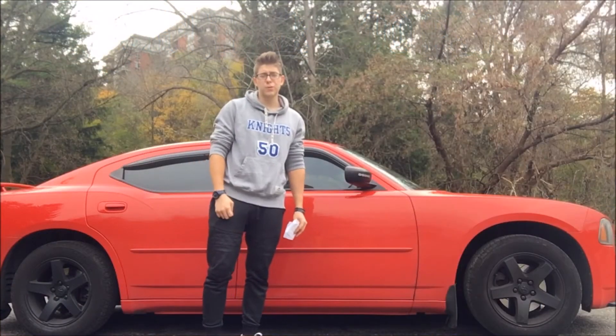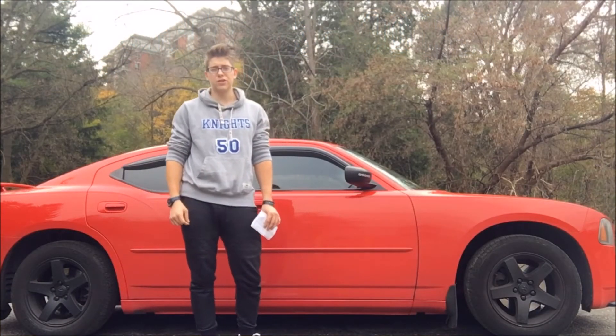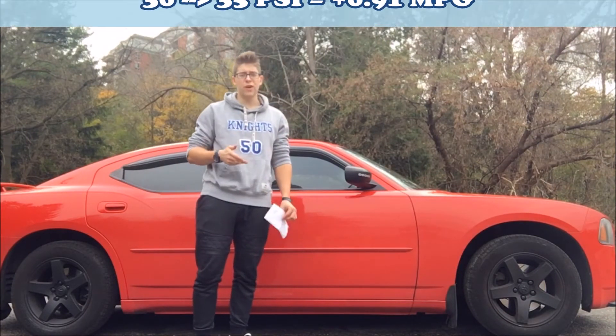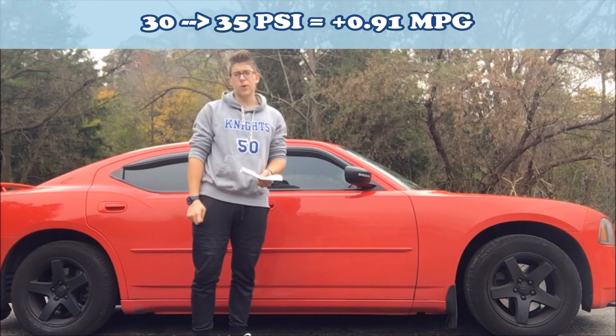Alright, so looking at the results here, it was pretty substantial — way more than I thought. I thought it'd just be barely anything. But going from 30 to 35 psi, I gained 0.91 miles per gallon.